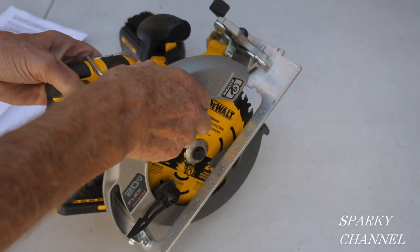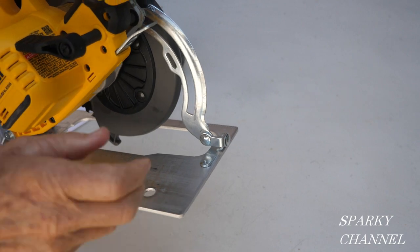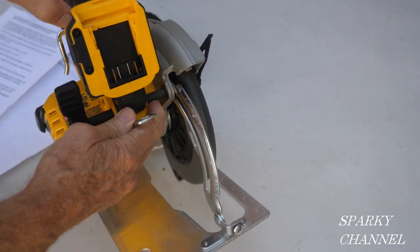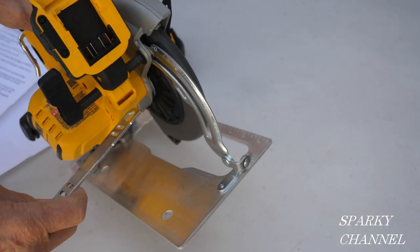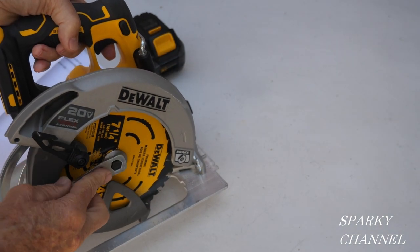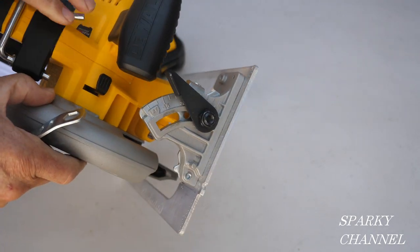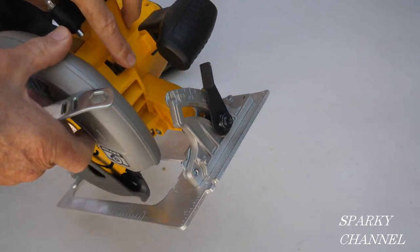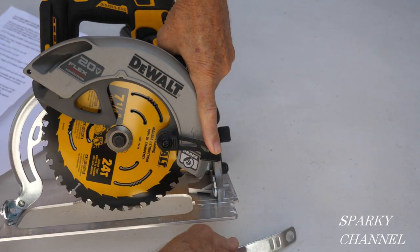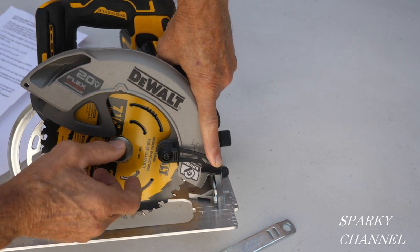To change the blade, you loosen up this lever right here and put it all the way down. In the back you have the blade wrench — a nice little storage spot for the blade wrench. You put that on right here, take the blade off counterclockwise. There's a little lever that you depress to lock the blade. You do this with the battery off, of course.